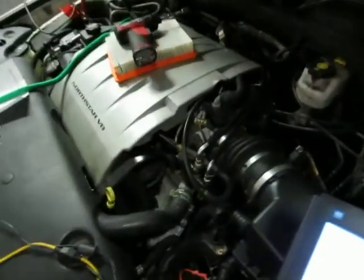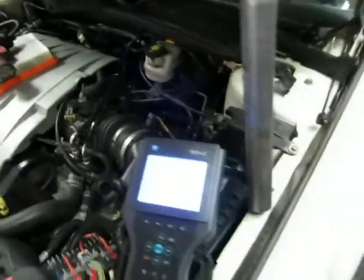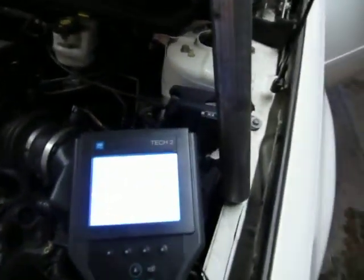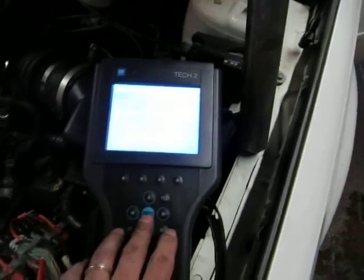I've had a couple people ask me about the two crank sensors on the Cadillac Northstar. These can be an interesting little system, but one of the things about it is they use the two sensors to calculate the crankshaft position on the engine. It can be in angle mode, crank A mode, or crank B mode.